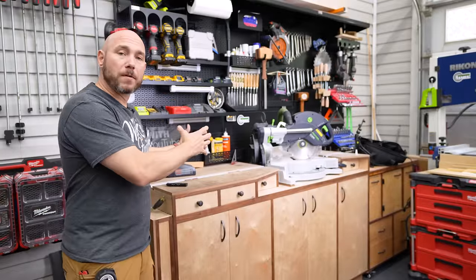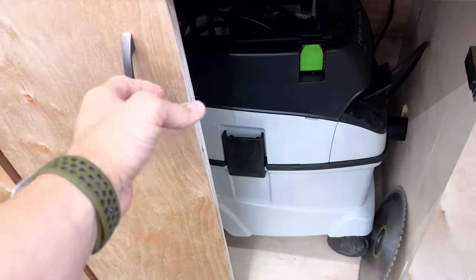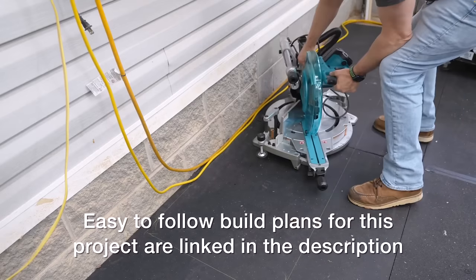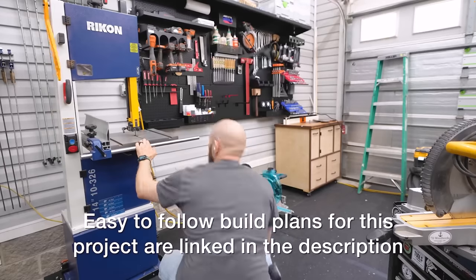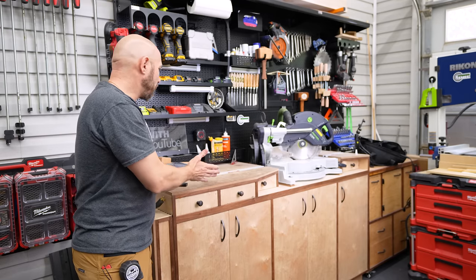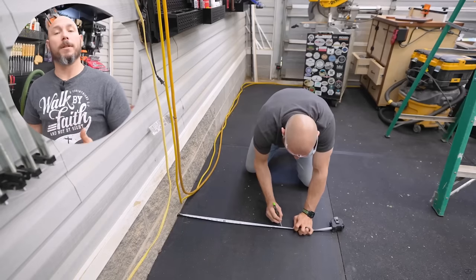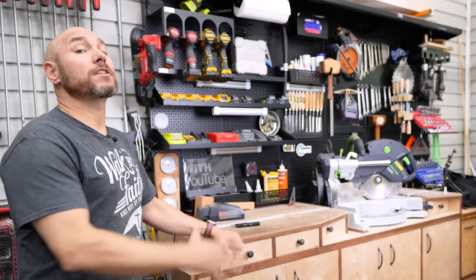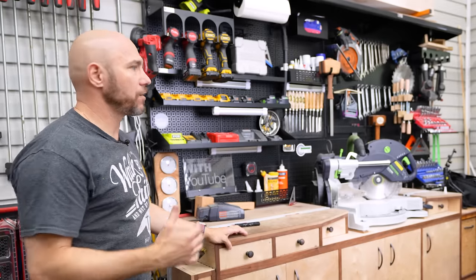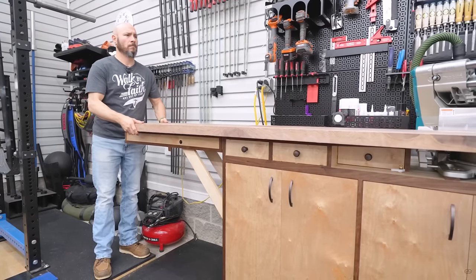You have a place for your miter saw, stop blocks, organization, and storage for dust collection or dust extractors. This station is only six feet long and about two feet deep, so it takes up very minimal room — that's what I love about it. Because it's so compact, I incorporated a flip-up wing to break down longer stock when I need it, and fold it down and out of the way when I don't.